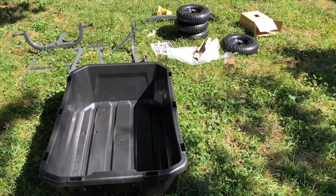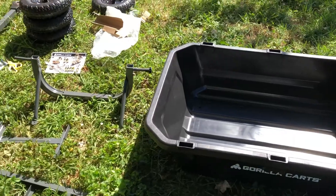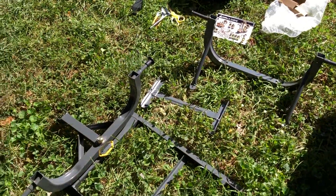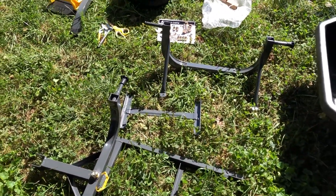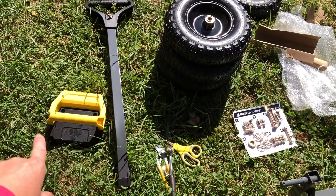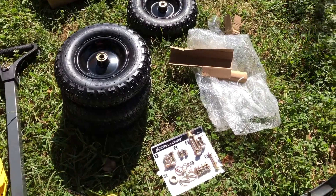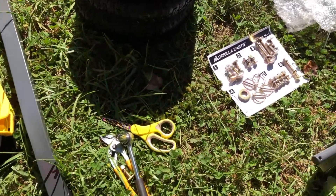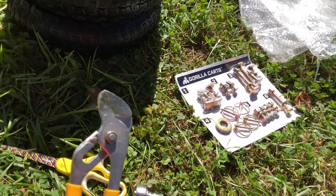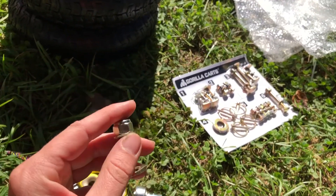Here are all the different parts scattered out. It came in a big box and everything was packed into this plastic bin. You have three metal brackets, the handle, a latch for the dump cart mechanism, four pneumatic tires which means they have air in them, and the hardware. The only tool I needed was a 13mm wrench or socket wrench, plus an adjustable wrench.